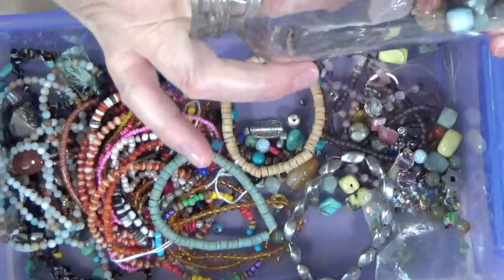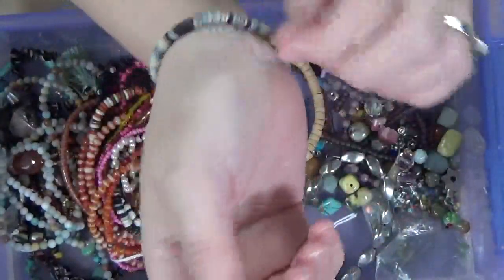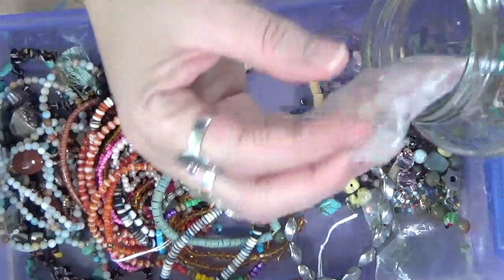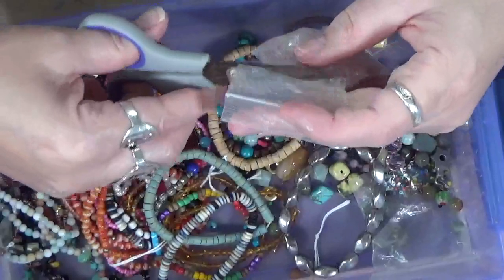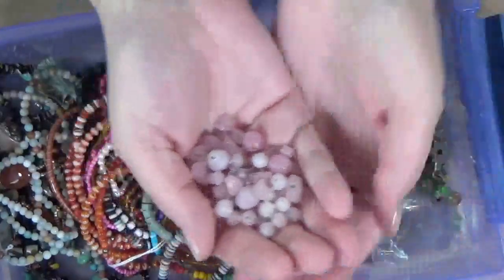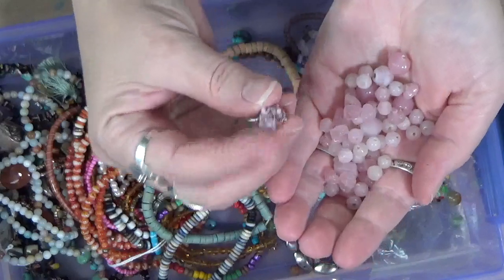You never know what you're going to find in these jars - that's why I love to get them. Another beautiful set of beads. These are round ones. Nice little bracelet. What else do we have in here? We have a bag of beads - they're all going to come out anyway. These are all pink beads.